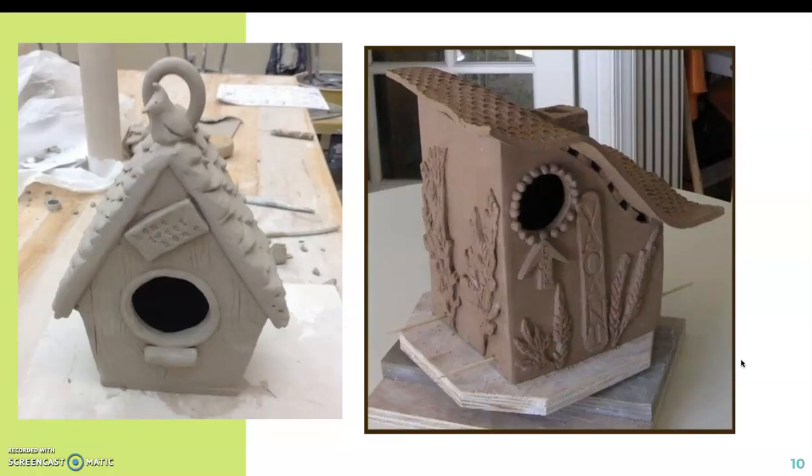These birdhouses are more traditional — the example on the left has a pointed roof and a large opening. This other design is definitely not a traditional birdhouse. So if you're thinking you're not really interested in making a birdhouse, just get in the mindset that you're creating a small house made out of slabs.